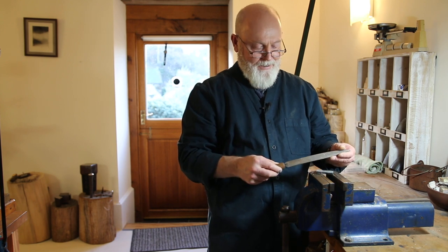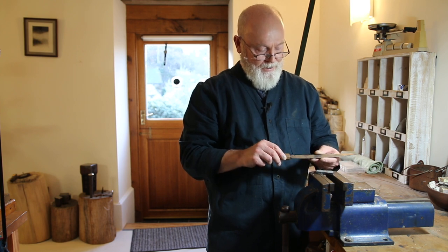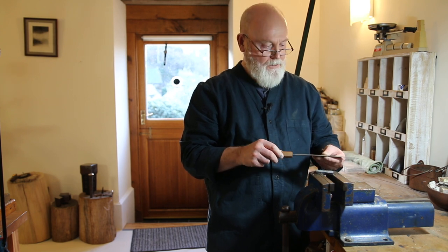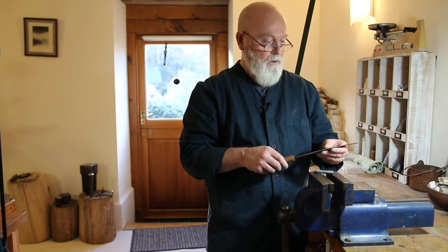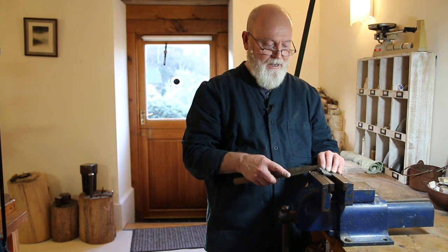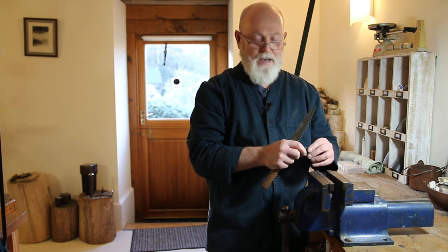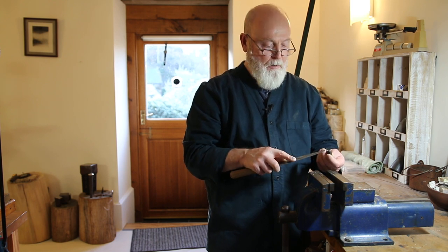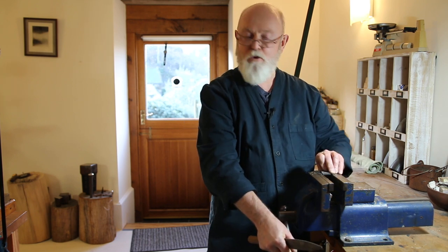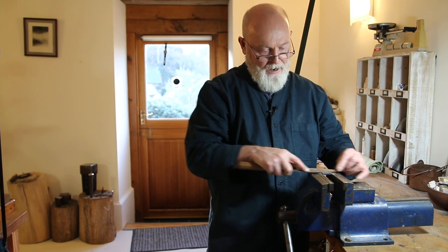I'm actually using this rasp — this is a hand-cut rasp, which was a gift from a gentleman I met a year and a half, two years ago in San Diego. Earl made this. Thank you Earl — this is working beautifully. It cuts really efficiently, and it works very nicely on the water buffalo because the water buffalo has a tendency to clog up files. Most rasps are often really rather too coarse — a wood rasp is a bit too coarse, certainly the ones I have — and this works beautifully.